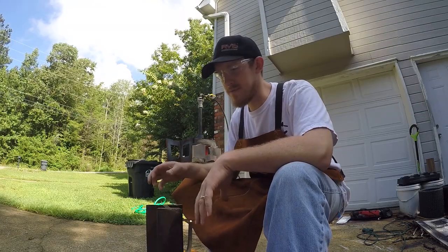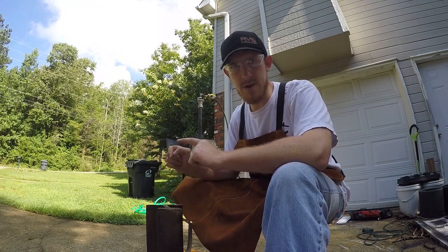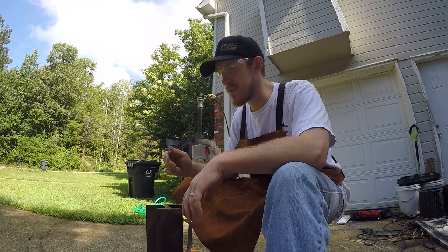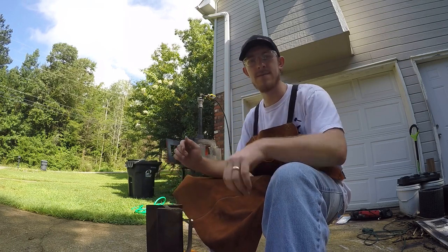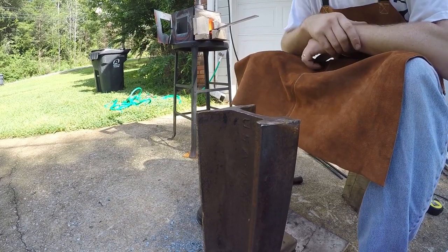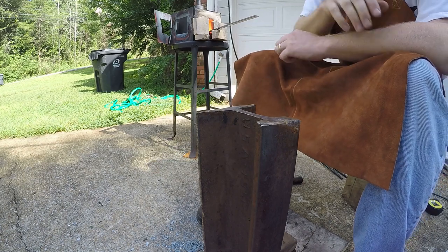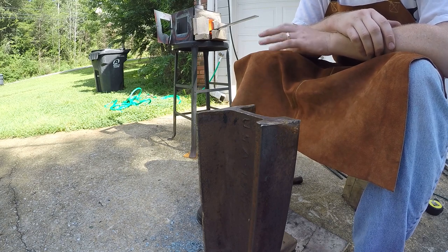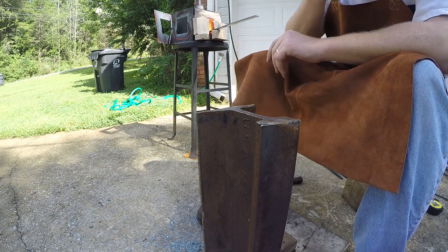I'm going to try a different camera strategy today — I'm going to focus more on the anvil instead of the overall picture so you can see a little better what I'm trying to do. We're about ready for my first heat. I've got the whole piece to hold on to, so hopefully that'll give me a little more control than I had with the tongs yesterday. Let's see how it goes.